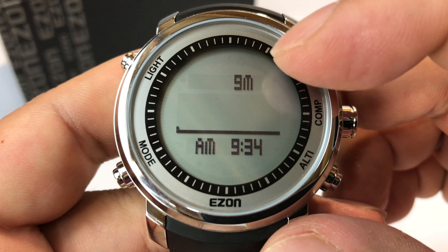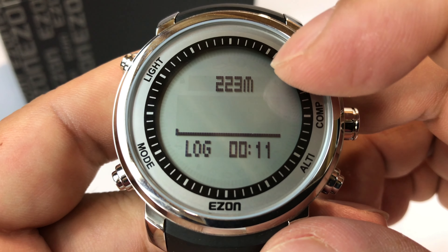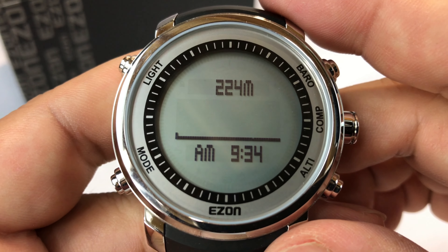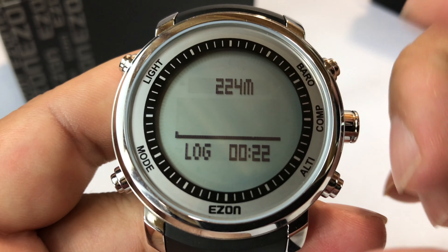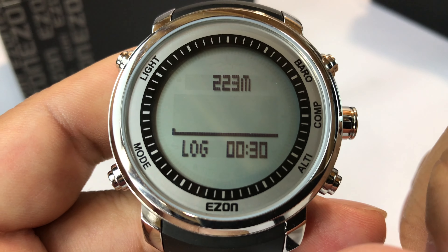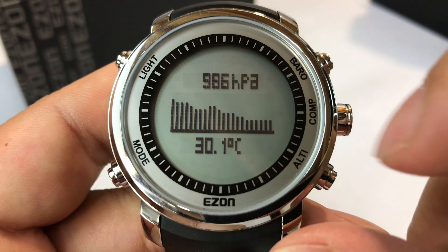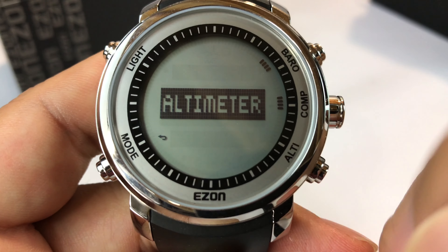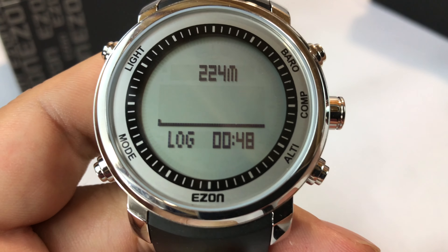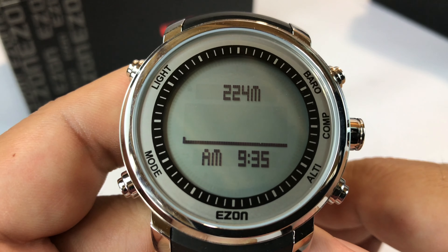It always tells you what mode you're going into. After a certain time it goes back to regular clock mode — reading compass data continuously. Hitting the altimeter, it's telling me 223 meters, which I think is actually pretty close — we're about 500 to 600 feet above sea level here. It also looks like it's logging altitude over time. I didn't get the full history like in the barometer, but I'm assuming you get a graph of altitude as well.